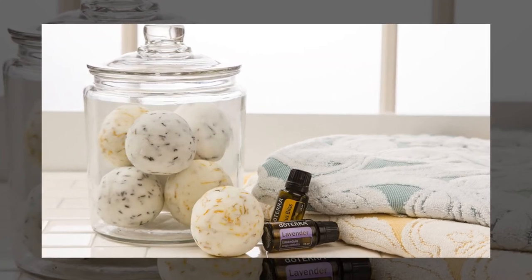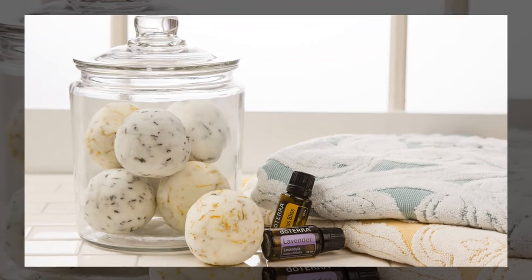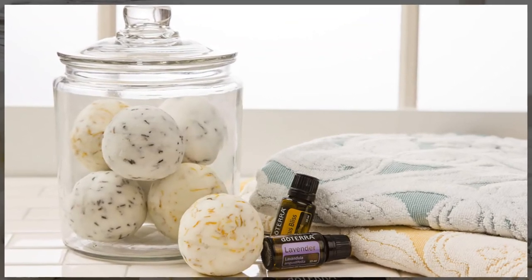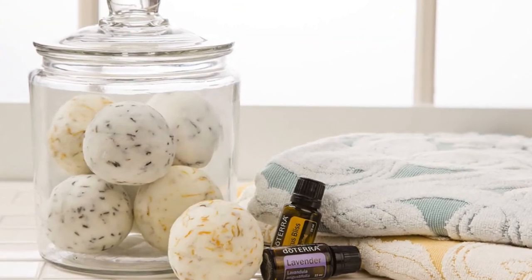At this point, you may add natural food coloring, dried herbs, or flower petals to the mixture. Next, place the mixture in silicone molds and let sit for 24 hours before removing from the mold. And lastly, to use it, just drop it in the tub or shower and allow it to dissolve.